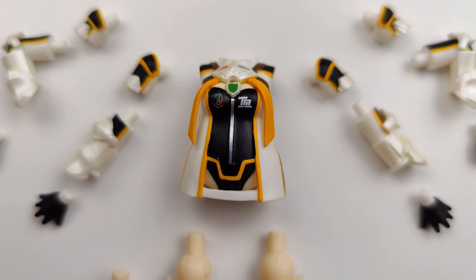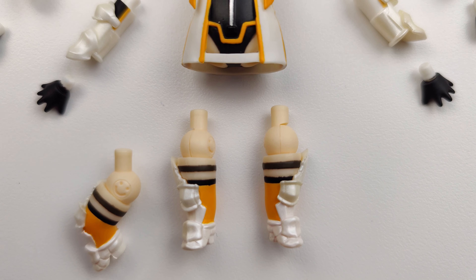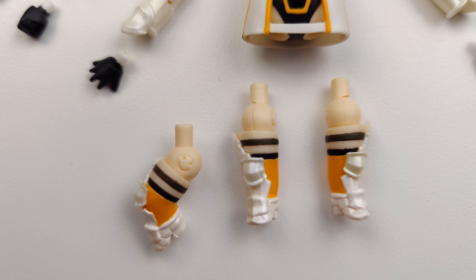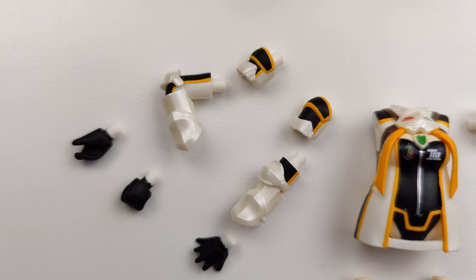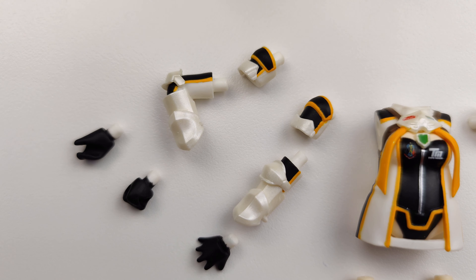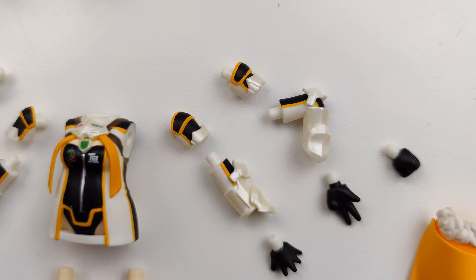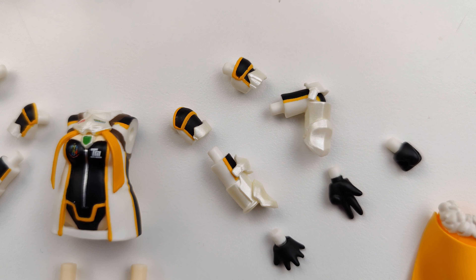Her torso and hips are together as one piece. She gets a pair of straight legs and one bent right leg. There are two different right shoulder pieces — one straight and one bent right arm — and three right hands: one open hand and two different hands for holding accessories. There are also two different left shoulder pieces, one straight and one bent left arm, and three left hands: one open hand, one hand holding up three fingers, and one hand for holding accessories.